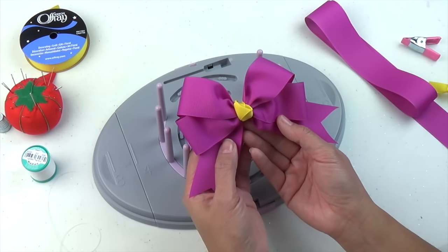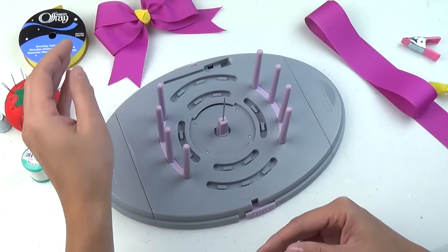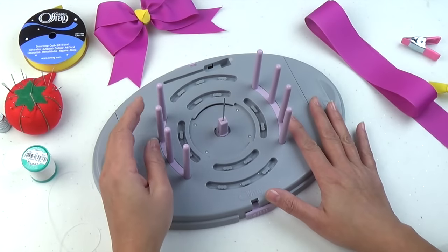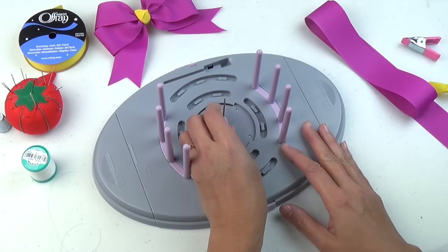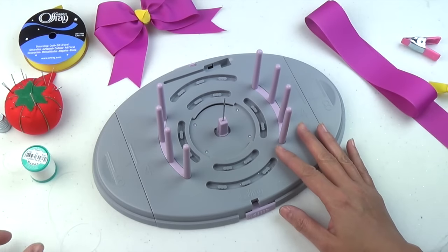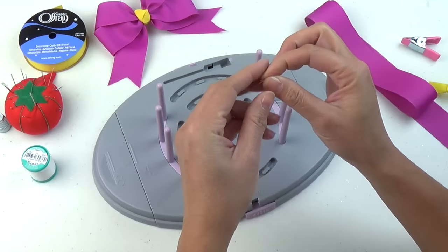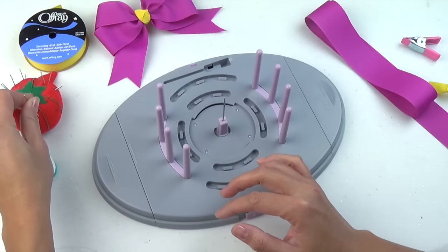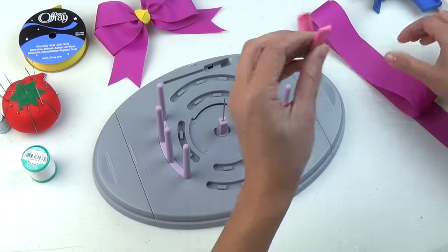Today we're going to talk about the 4-loop tails down bow using the Afre Bow Genius Bowmaker. What you see here is the configuration of the bowmaker — you're going to use two large combs and the center needle. You'll also be needing upholstery weight thread with a pre-tied knot at the end, an extra needle, a glue gun, and a clip.